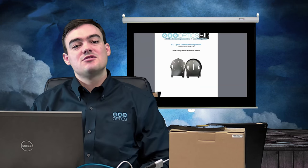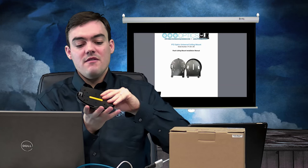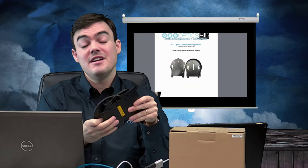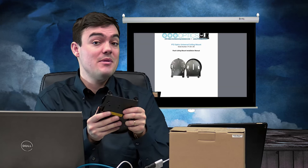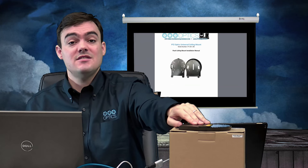Hello everyone. Paul Richards here, Director of Business Development at PTZOptics. Today we're going to do a really quick video on our flush ceiling mount, which has been redesigned to fit all standard US and European electrical boxes. We're going to go over all of those details and more in this video, so stick around.